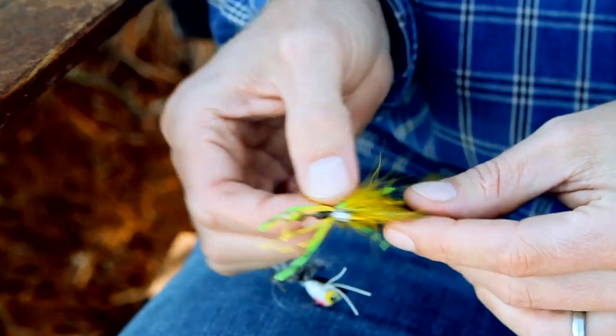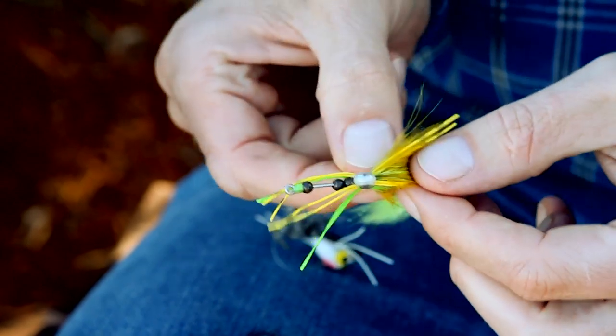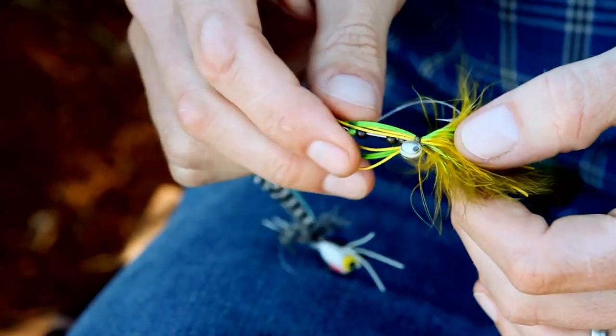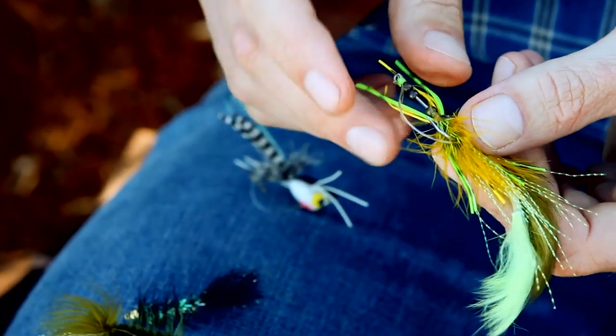Now there's a whole host of other flies you can throw at them too — big uglies with bunny fur, rubber legs, some eyeballs. And there's even a small rattle in this fly. Throw it up against some structure, let it free fall, jig it around. And you'll know if there's a bass there because you'll get quite a tug on it.